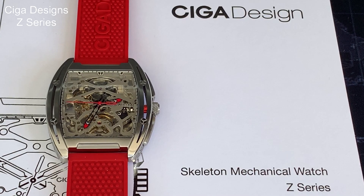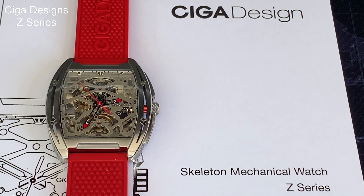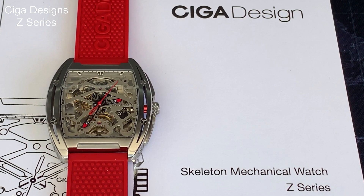Welcome back to the channel. My name is Chris and I'm a gorilla in the wrist. Today we're looking at this Sega Design Z-series skeleton watch, very kindly provided by the company itself. People who know me probably know I've been slightly sceptical about skeleton watches in the past. Let's see if this one has changed my mind. Let's get into it.